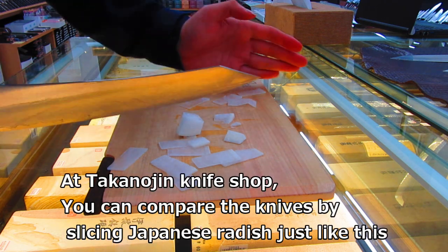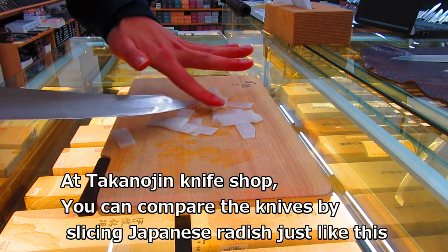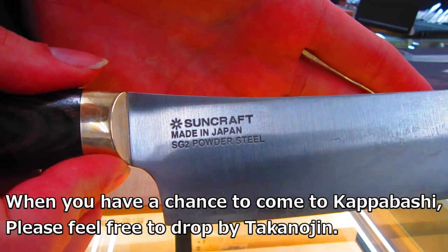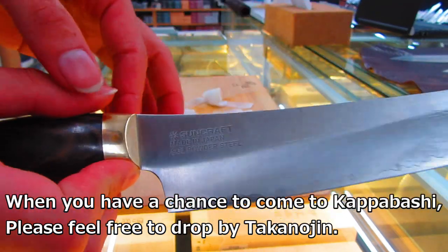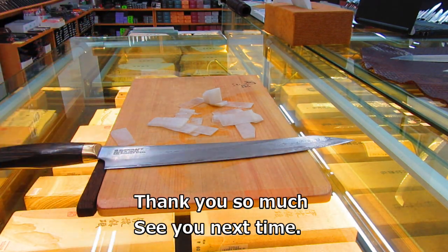At Takanojin knife shop, you can compare the knives by slicing Japanese radish just like this. When you have a chance to come to Kapabashi, please feel free to drop by Takanojin. Thank you so much and see you next time.